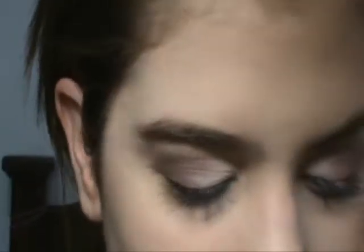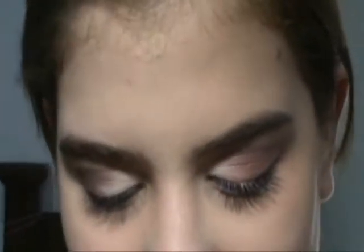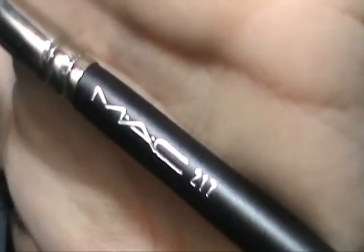I'm gonna take Star Violet — so gorgeous. And I'm gonna take my 217 brush, and I'm gonna apply this in the outer half of my eyelid.